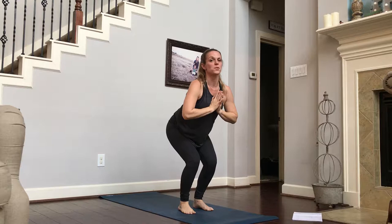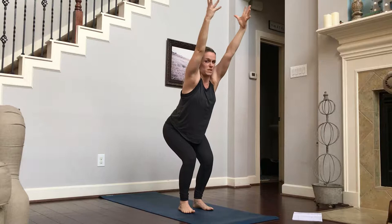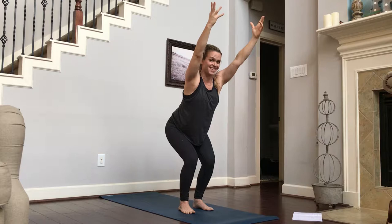Maybe this time you try something different with your hands. Try to bring them to your heart. If you have them at your heart, try and reach them up. See if you can find some relaxation in your shoulders if you do that. Some of us get in this pose and we get really tense and start holding it. When I find that, I'm like, let me come back here, find my peace in this pose, then I can return to the full reach.